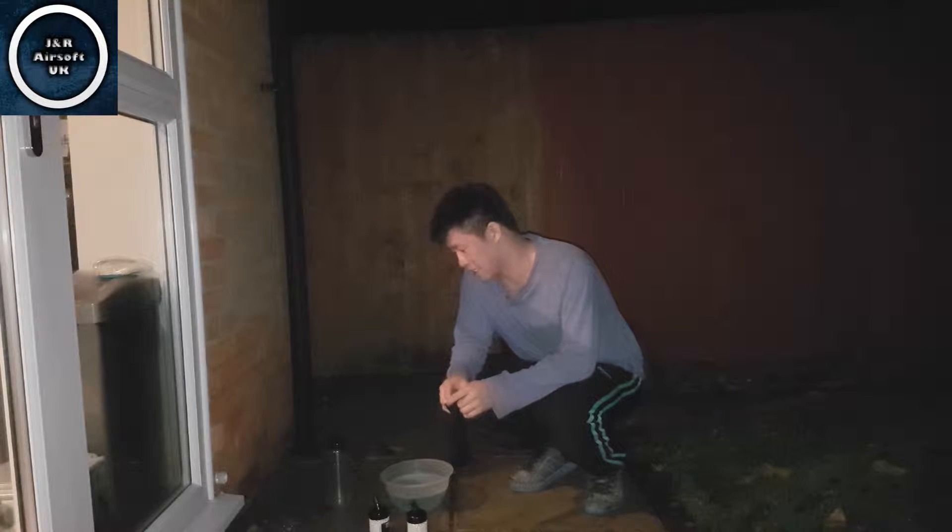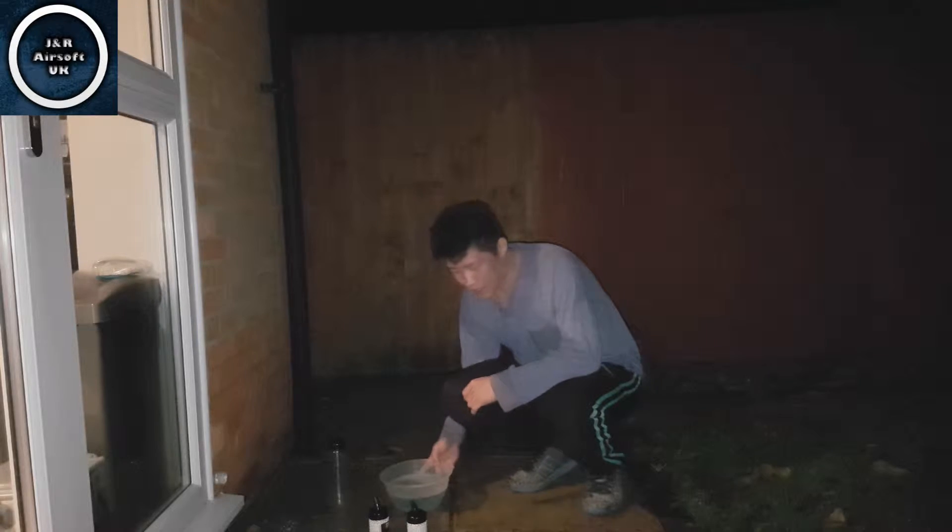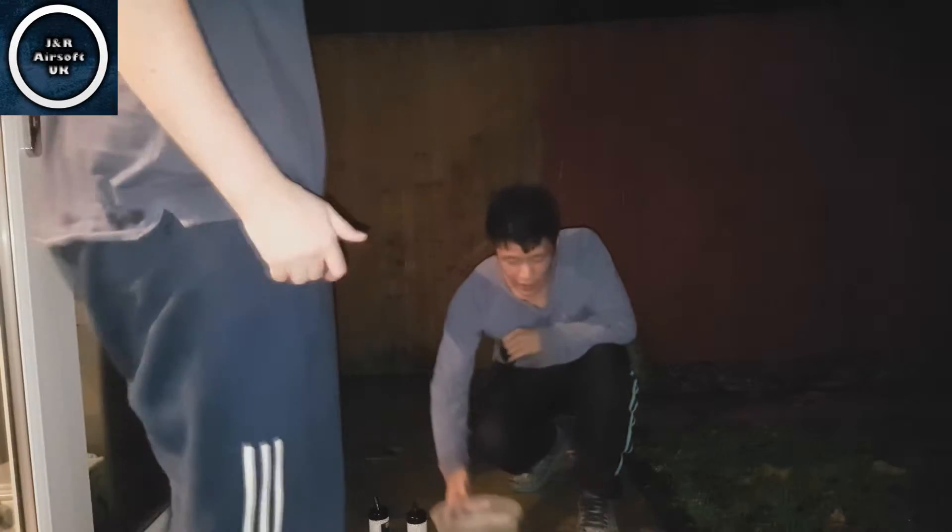Welcome to JNROS Soft UK. Today we are cleaning some BBs. We're going to show you how to clean BBs. We have seen a few videos out there but we thought we'd do our own. Ryan went online and bought some nylon socks from Amazon.